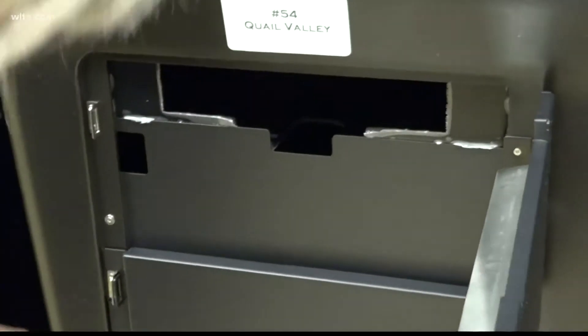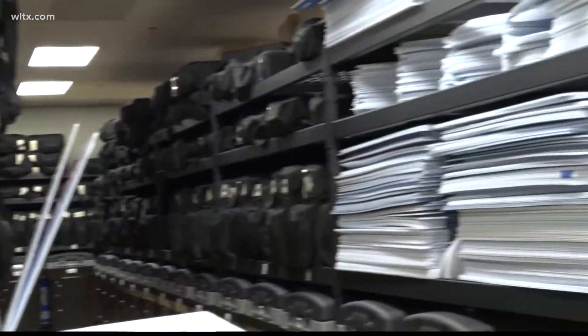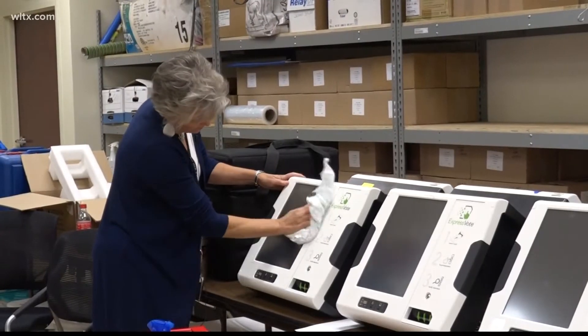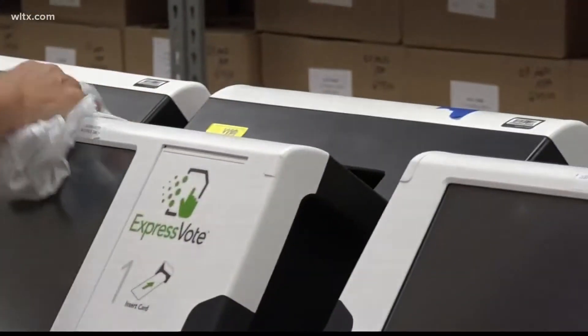They wipe right down inside of the machines. After all, this equipment just sits in a storage room — like this one in Lexington — unused for long periods of time if there are no special or municipal elections.